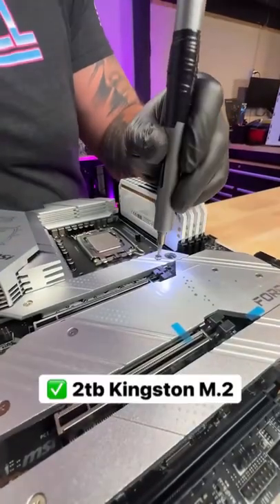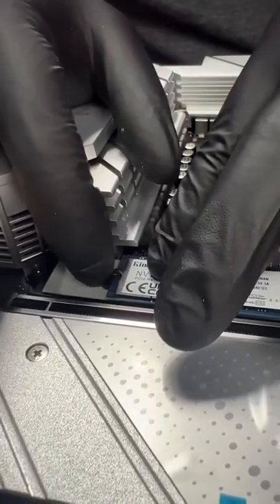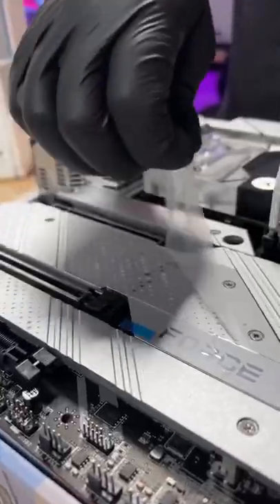It's now time to install 2 terabytes of this Kingston M.2 SSD. With the games we have out nowadays, it feels like we all need at least 20 terabytes of storage. With a little bit of movie magic, Matt's going to plop on this water block — that's right, this build was watercooled.